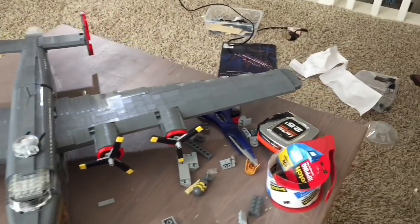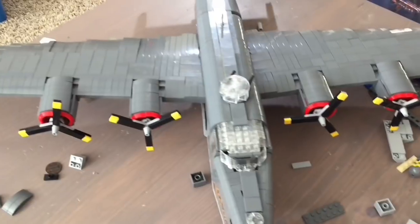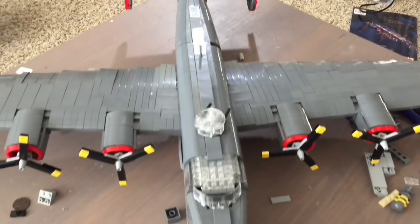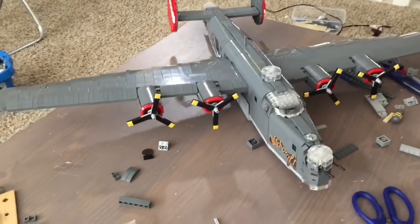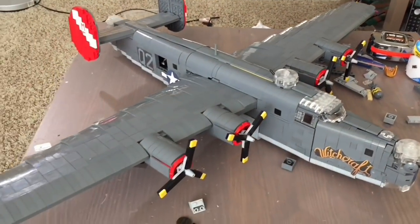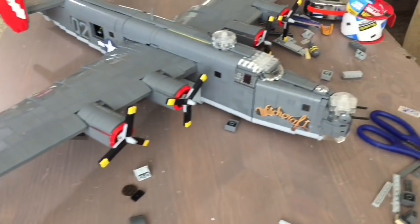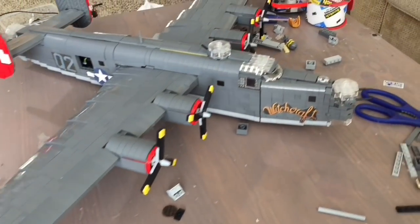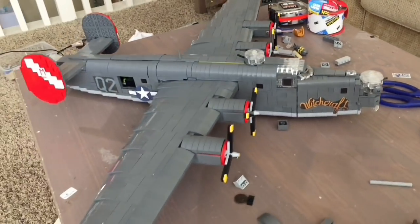Now that we've flipped back over, we get to see the top of the aircraft. My closing thoughts are that it's a very beautiful thing — I really like those fender pieces I use for the engines. I will try to get a picture of this thing with the actual Witchcraft, maybe get some pictures with the airmen that flew it back during World War II.